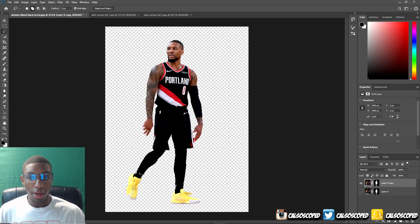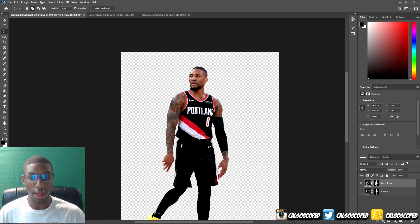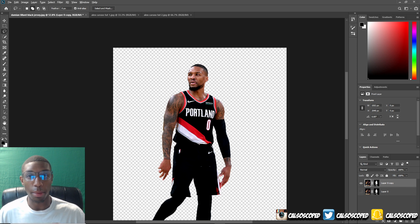Now I got Damian Lillard all masked out. You use the pen tool, select mask, and get the frizzy hair out so it looks more realistic. The next step I'm going to be doing is clearing out Damian Lillard's jersey of all his details — the Nike signs, the Portland logo — clear all that out.